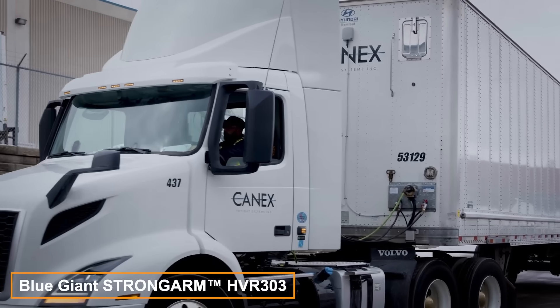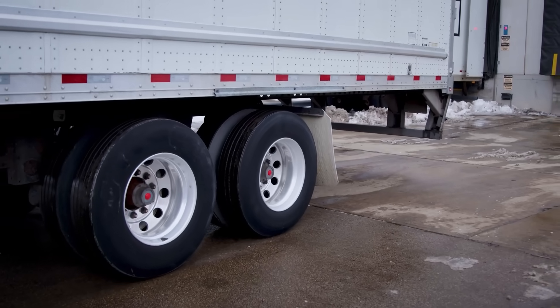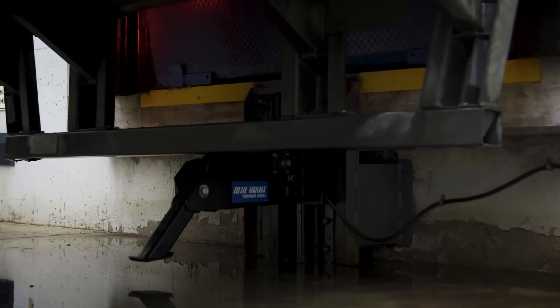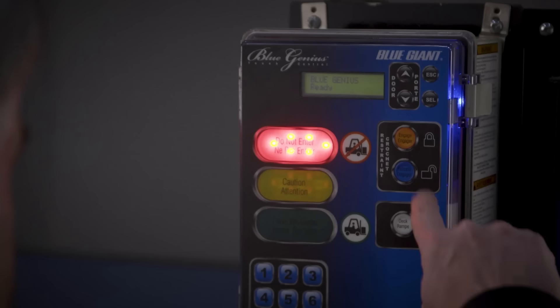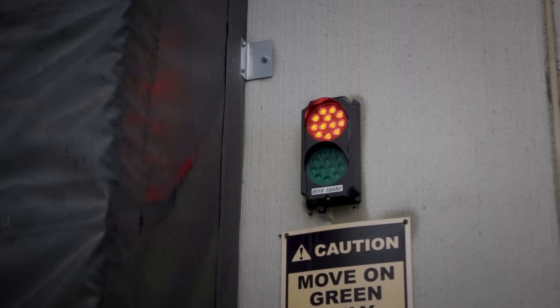Another useful product is the Strongarm system, perfect for loading areas. After the driver finishes maneuvering, it grabs and holds the trailer securely, managing loads up to 14.5 tons and locking in place even with damaged trailers.